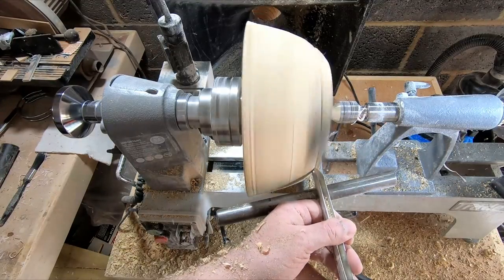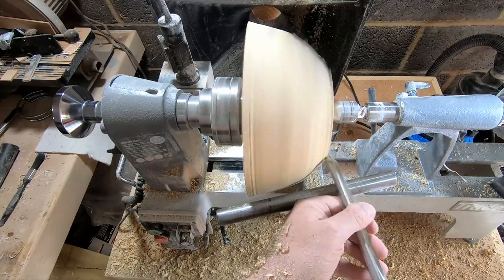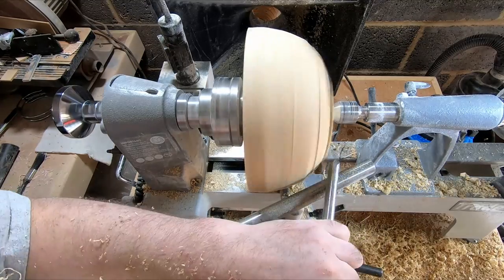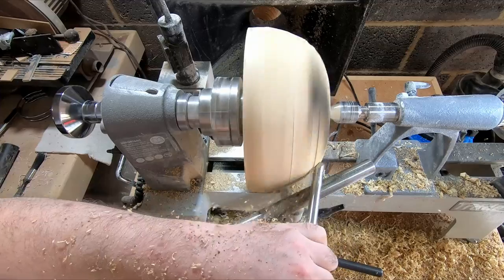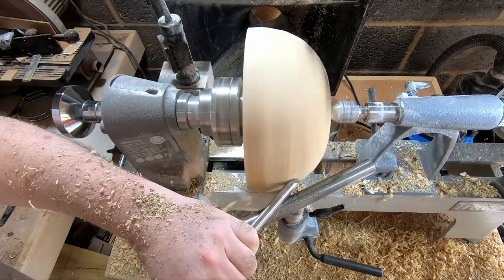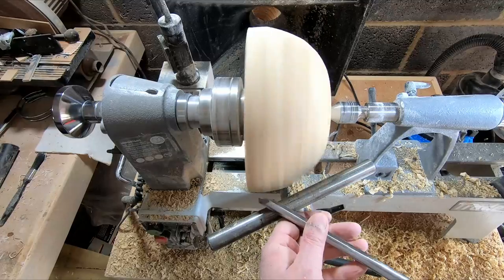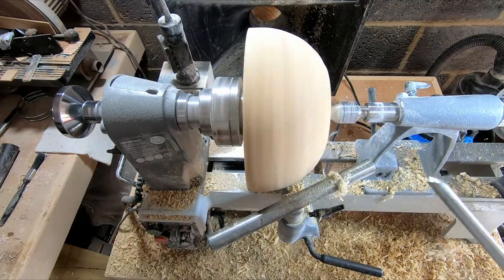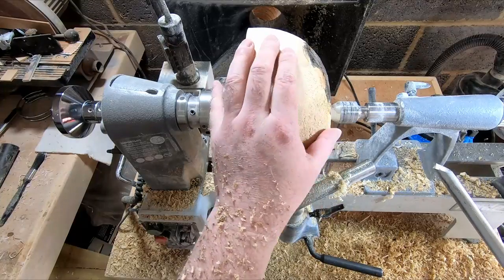I was intent on keeping this bowl nice and simple, so I kept on removing material, stopping occasionally to check that all the bark had gone. This meant taking off more than I would have preferred, but the bowl would still be a good size. In the next clip you can see that there's still a bit to take off, and tear out is becoming a big issue.